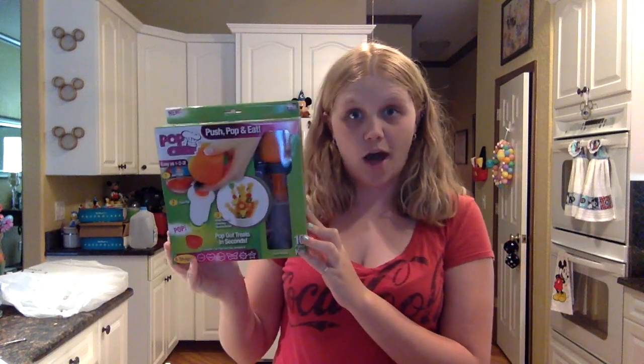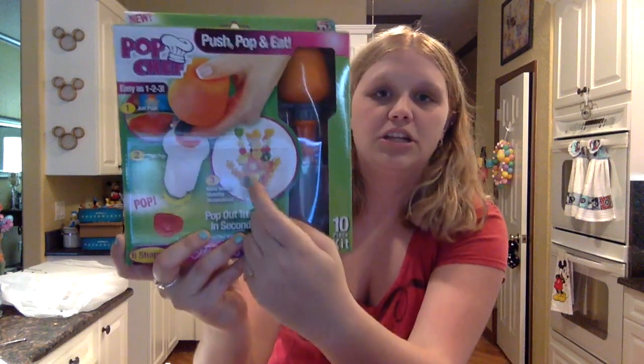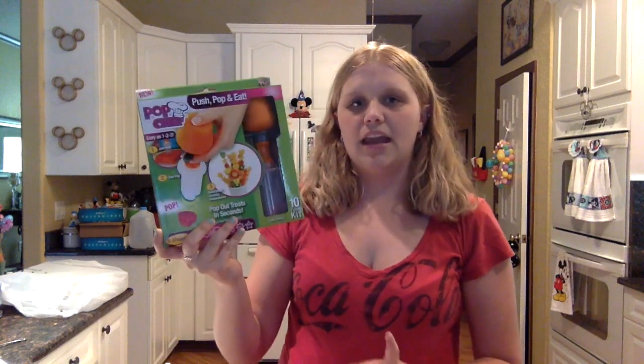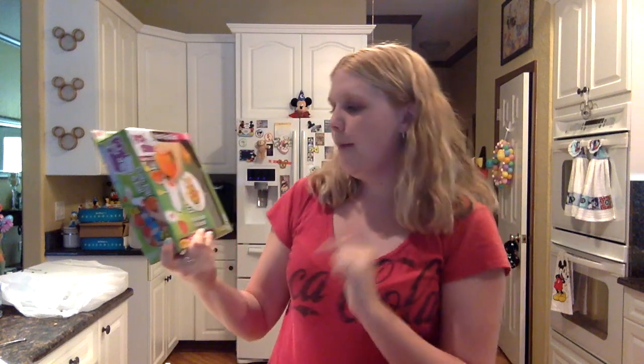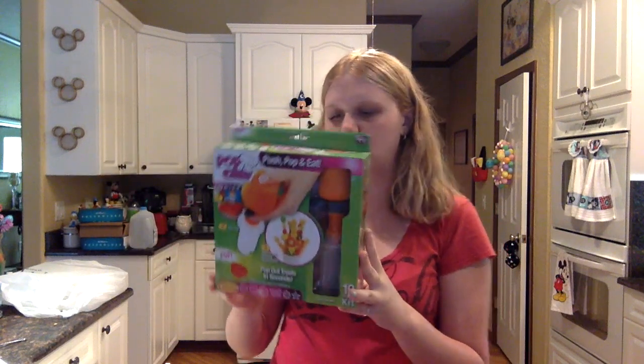Hey guys, it's Heidi and today I'm going to be doing a review and demonstration of the Pop Chef. For those of you who don't know, the Pop Chef is an As-Seen-On-TV infomercial product which helps you make edible arrangements — like the really expensive ones that you can have sent to people's houses. It supposedly is just as easy as one, two, three: just push, pop, and make mouth-watering masterpieces. So what I have here is a Pop Chef.